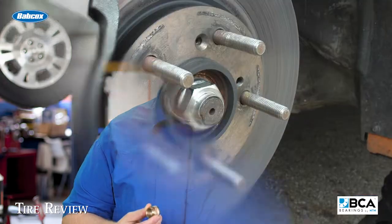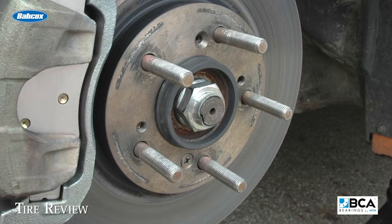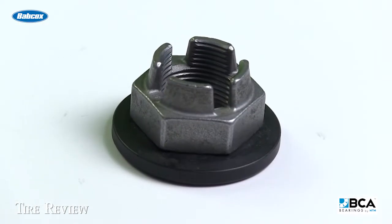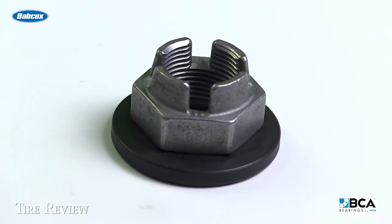Why does the torque on the axle nut need to be so precise? Well, you're setting the geometry of the rolling elements and the outer race of that wheel bearing — in other words, the preload. If it's not set properly, you're going to have premature bearing wear and it's going to fail a lot sooner than it would naturally.